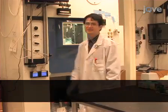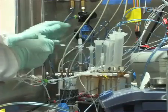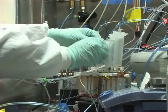My postdoc, Dr. Holswang, will demonstrate the procedure for us. Prior to the start of this protocol, set up the apparatus for microwave-assisted one-pot F18SFB synthesis.